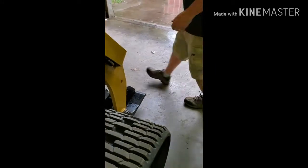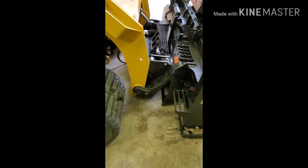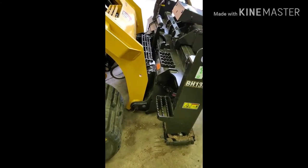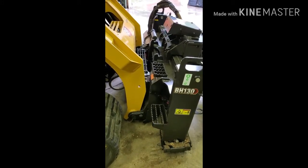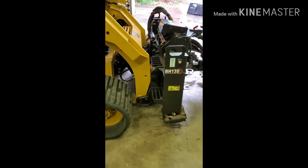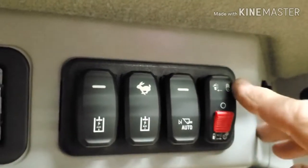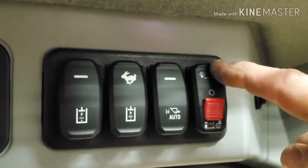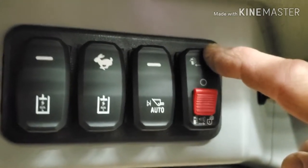Let's fire up the machine and see if we can scoop this thing up — it's going to get a little noisy here. Okay guys, we've got the attachment mounted. It's super important that we push this down, and that'll lock the locking pins on the boom to our backhoe.